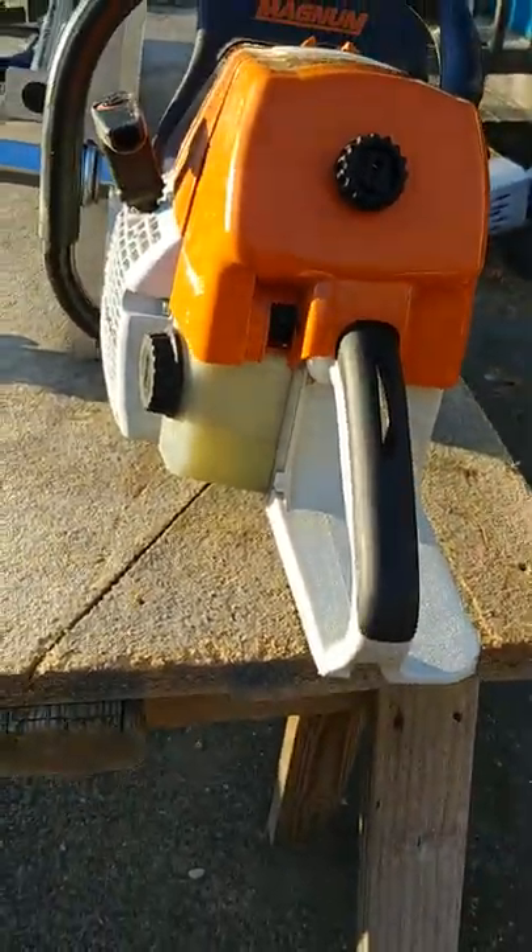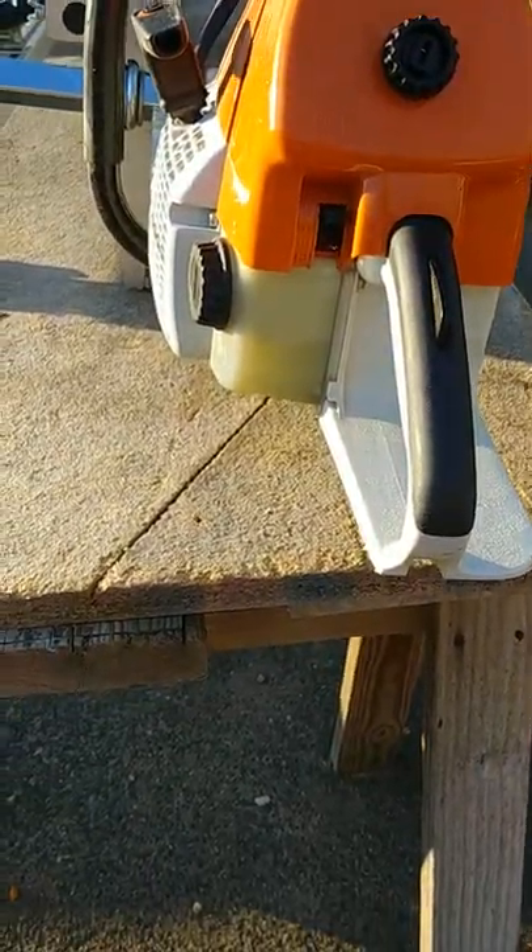I haven't put gas in this or anything, and I've still got half a tank of fuel in this saw.